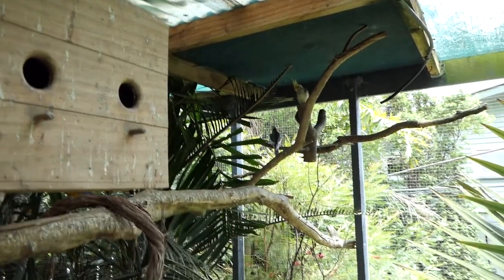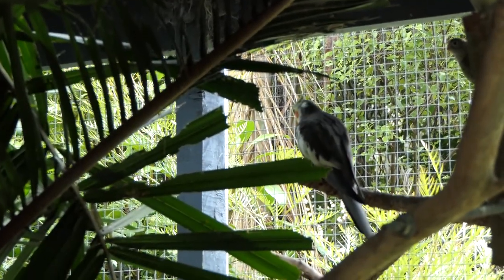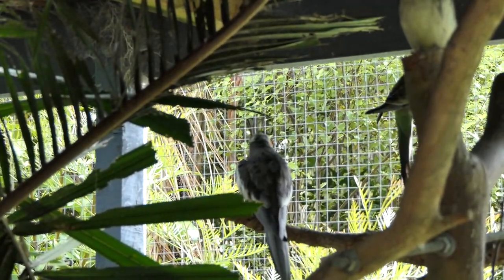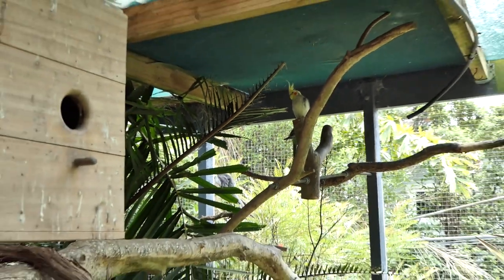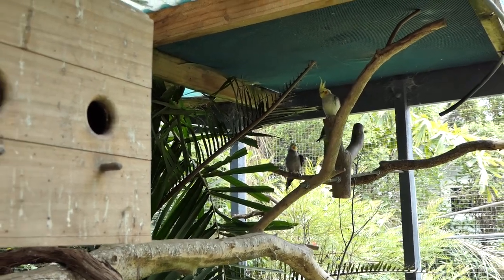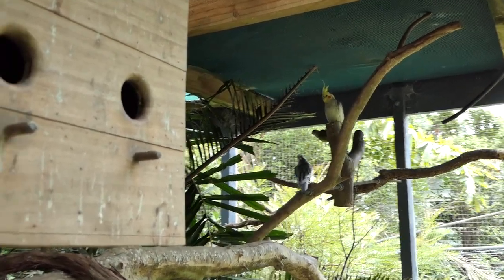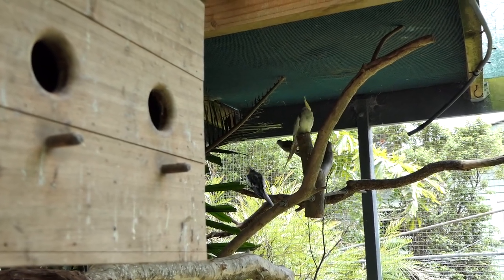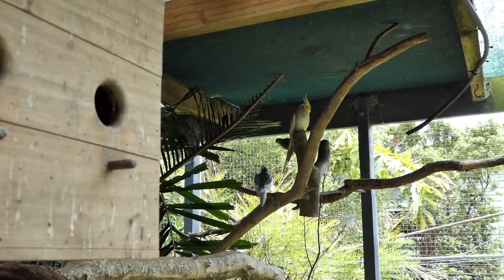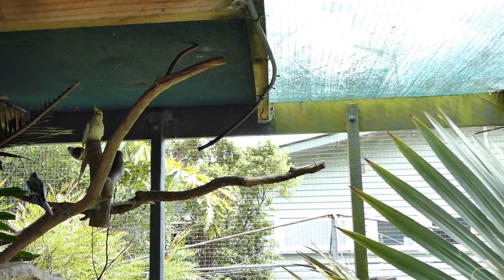It looks like Charlie is quite enamored by that red rump on the mesh there — he's showing off. Now the problem is I'm going to have to get Sylvester back in the other side because Tweedy can't look after the new babies by herself; she's going to need to be fed. So that is now going to get rather tricky.